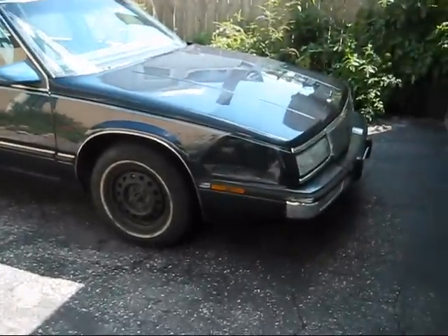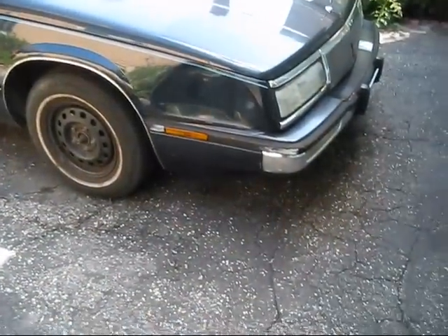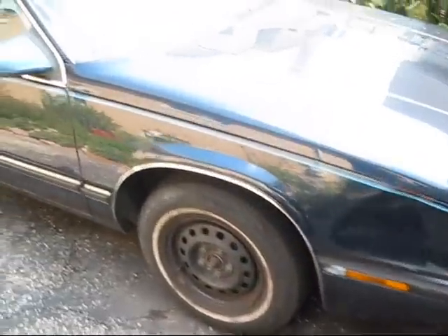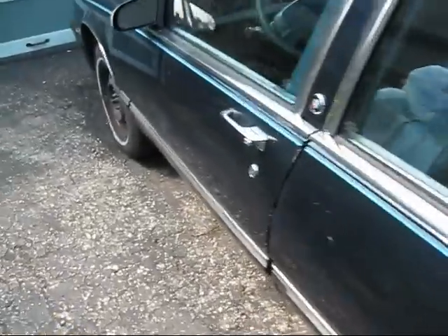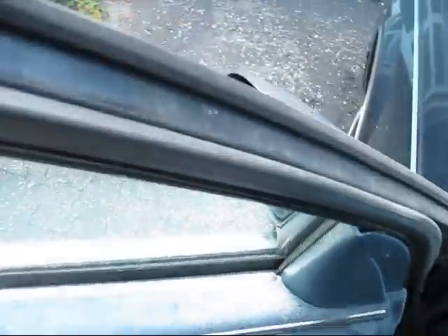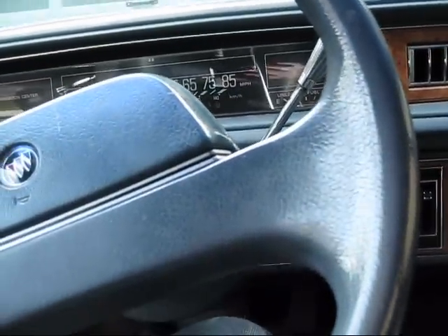I bought it for $500. It's not the coolest looking car. This 3.8 is pretty good. It's got a lot of rust. I might not be driving it for much longer. Anyway, the problem I've got today is my lock cylinder has seized up.